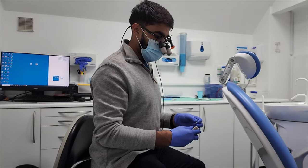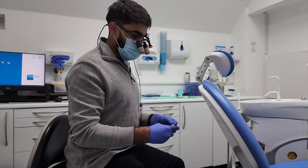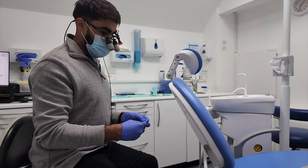But there are definitely times after a long procedure where I have felt it on the back of my neck and back. Ergonomics is something that shouldn't be overlooked when in the market for a new loupe. Overall I am pretty pleased with them, but that's not to say they're perfect.